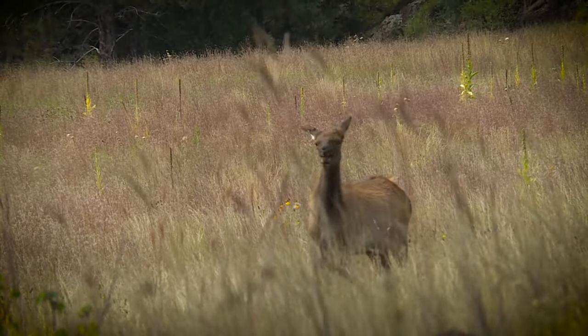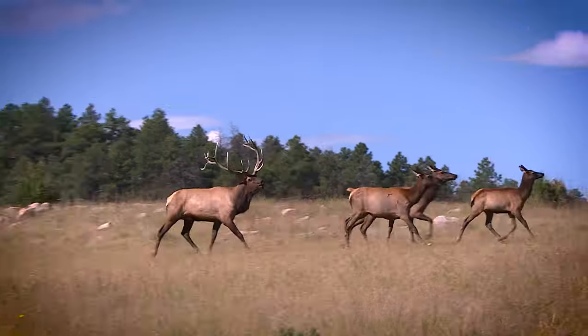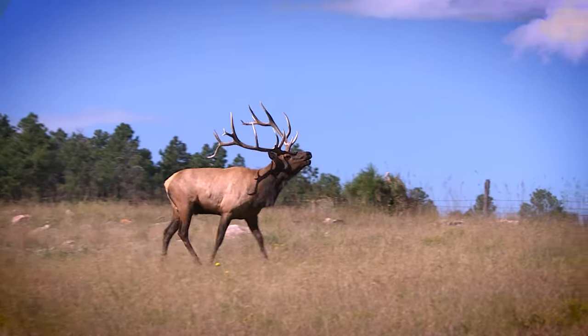The more you learn about elk language, both cows and bulls, the more successful you can be. One thing to remember: they don't all call at the same level. Cows don't mew and bulls don't bugle at the same level. Some days a bull's gonna be real loud and the next day real soft. I was hunting a bull one time and you could barely hear him bugle at a hundred yards because he didn't want to advertise to the world that he was there, but he wanted to keep his cows around and let the cows know where he was.